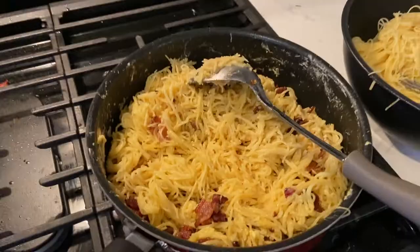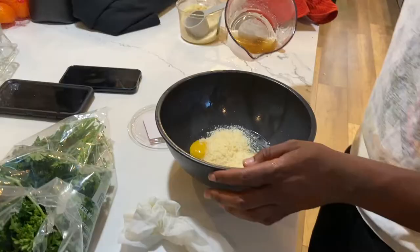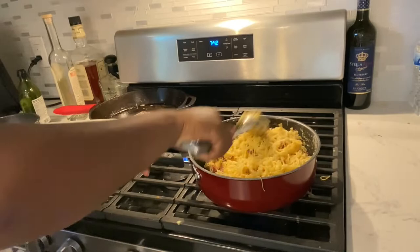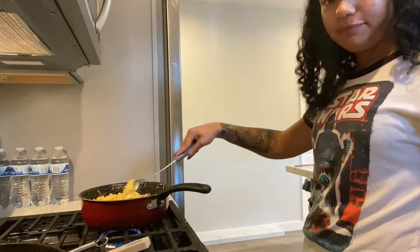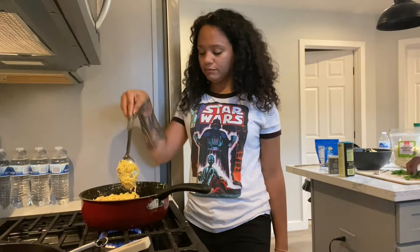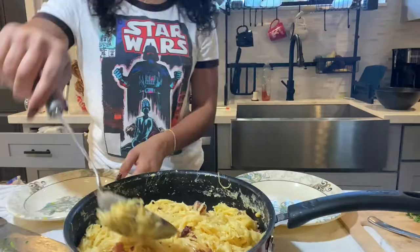Looks like we need a little more sauce, so we're about to make some more. I think we're pretty much done. Some people like it extra cheesy and they add shredded parmesan. But from here really all you have to do is add a little parsley and you're done. We're just going to add a little garnish on top and then we can eat it. I'm going to sprinkle some parsley and it looks so pretty.